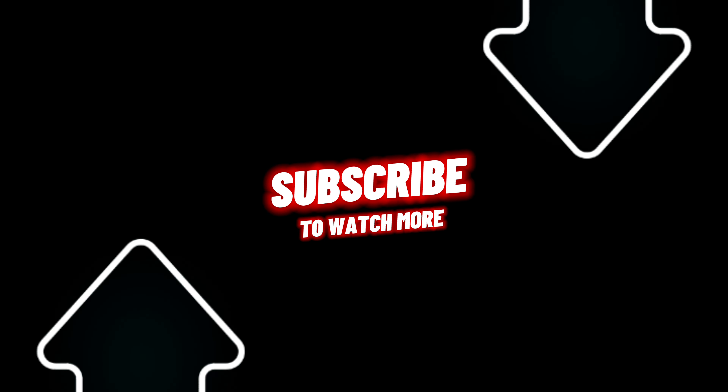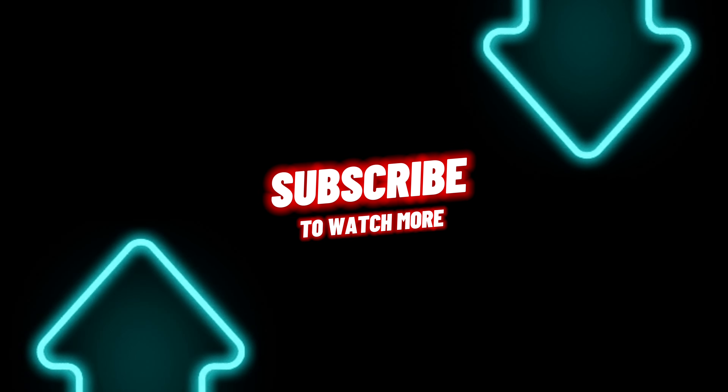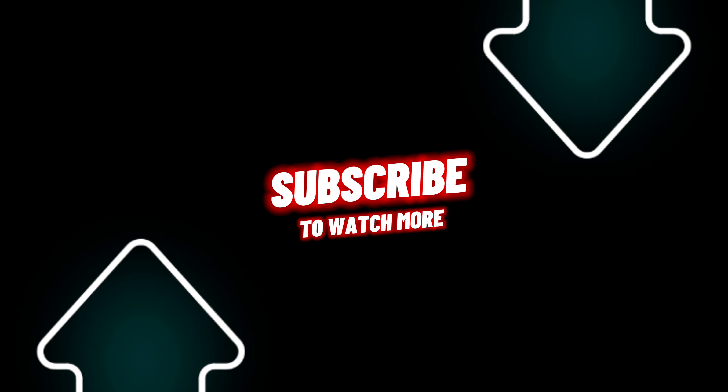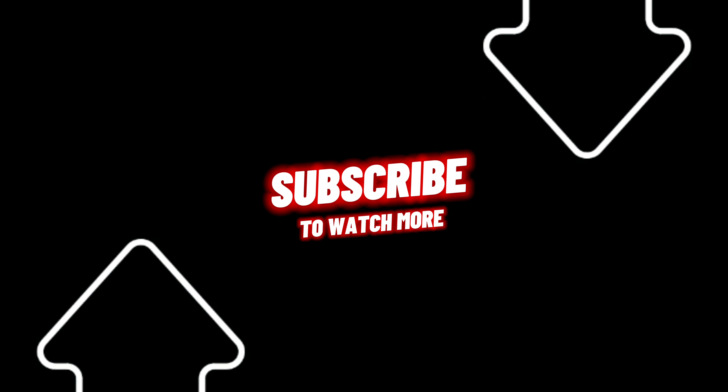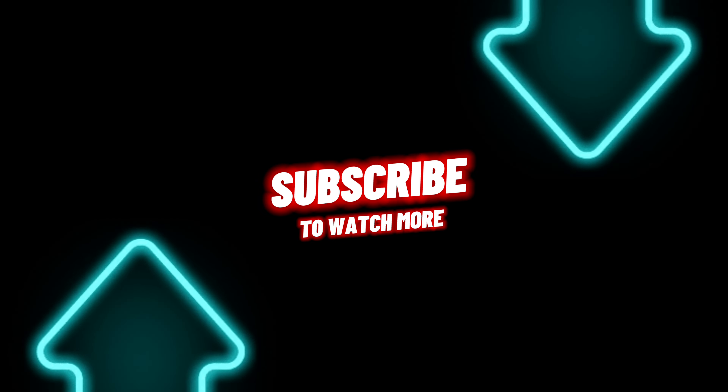Thanks so much for watching, and I think you'll find that, my friends, is good coaching. See you next time!